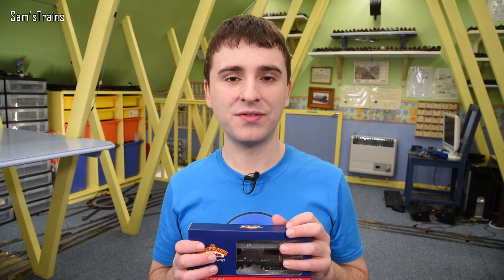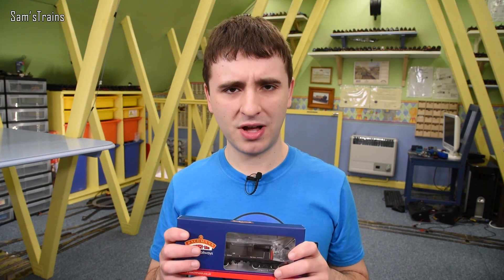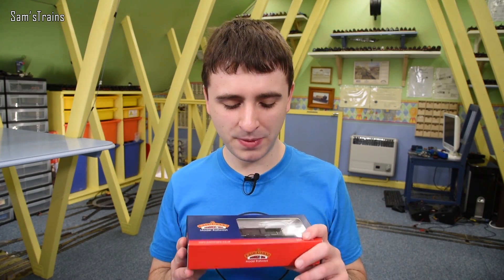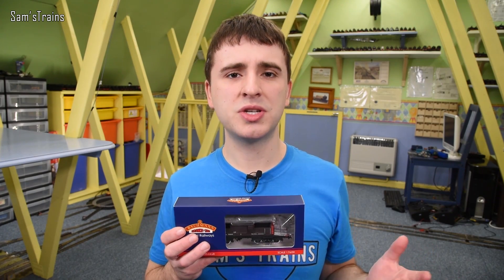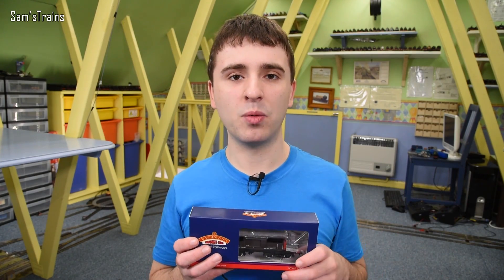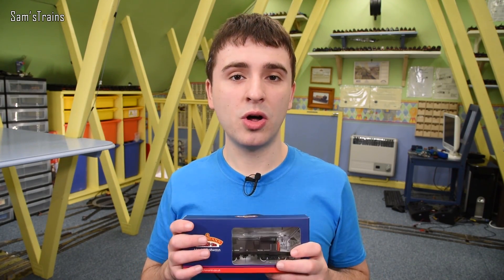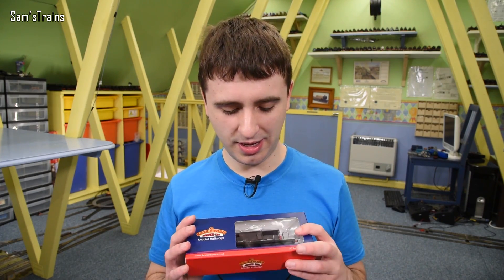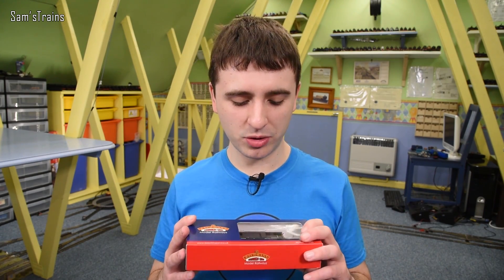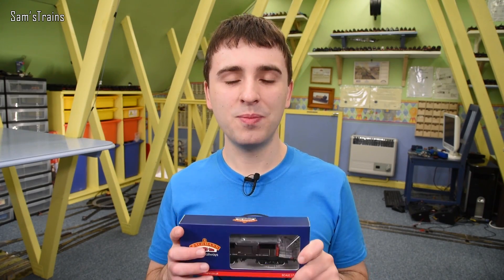These are quite expensive — the RRP is £28.95, although at Hattons you can get one for £24.95. There's a link down in the description if you want to get one while they're still in stock. That is quite expensive — roughly double the price of the Oxford Rail Toad I bought, and we all know how good that was. However, it's an awful lot larger than the Toad and there's a lot more to it, because obviously it is articulated — more wheels, larger wheelbase. So maybe just maybe this will be a decent value model.